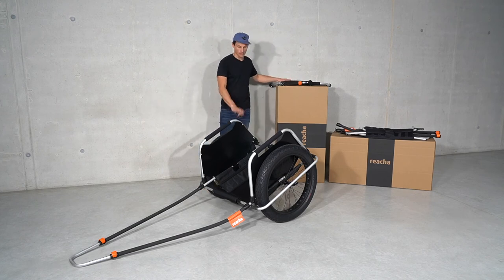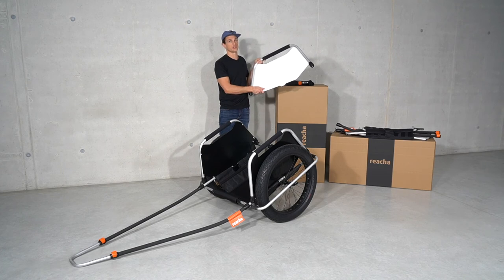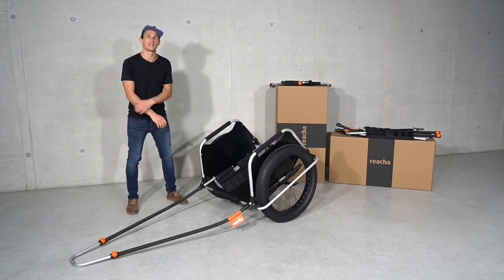We also have a variant with a white aluminum side panel if black isn't your color. That's the Reacher Pro, and I hope you have a better understanding of the model.